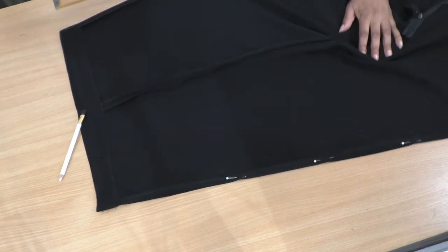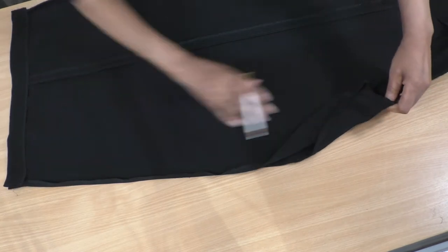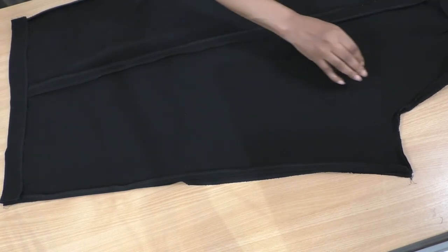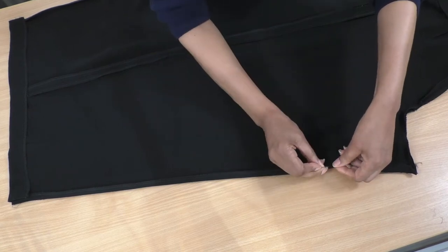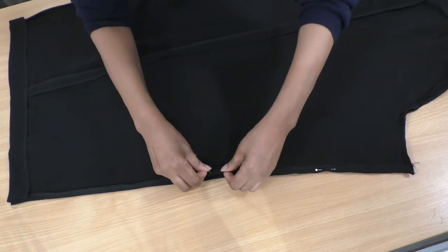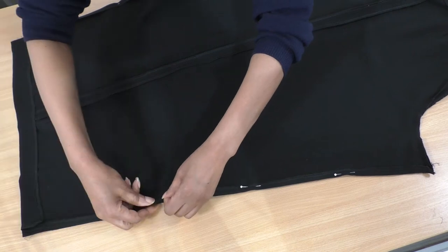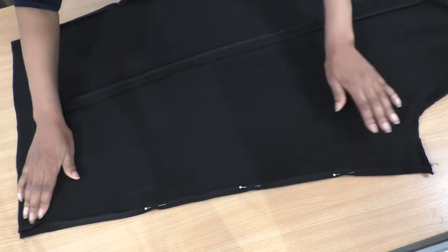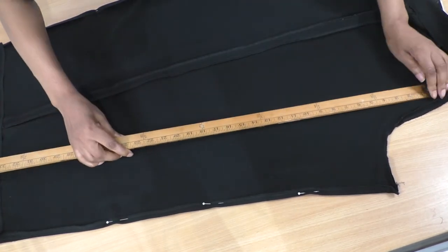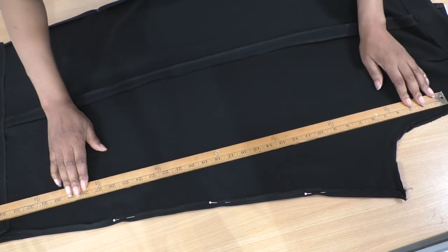Then just repeat it on the back. With the crotch area it's the same process - just make sure you're matching up the original seams and put a few pins in. Then it's a case of doing the same on the back, and there's going to be a bit more wastage here.